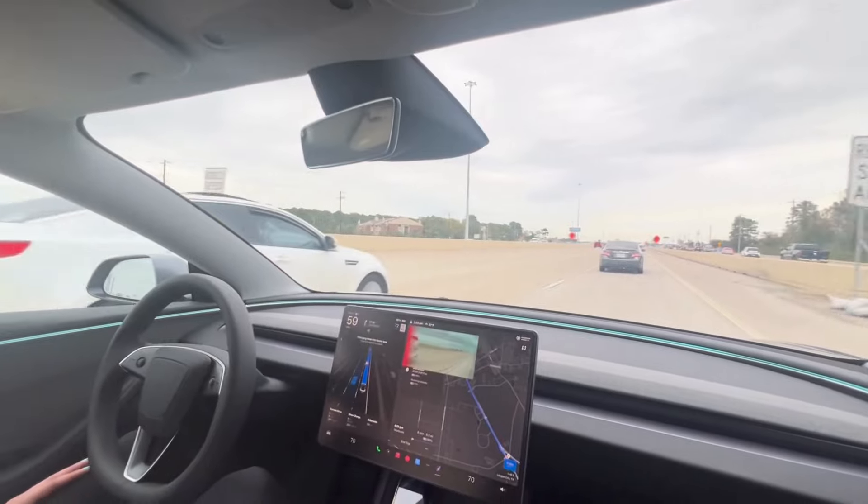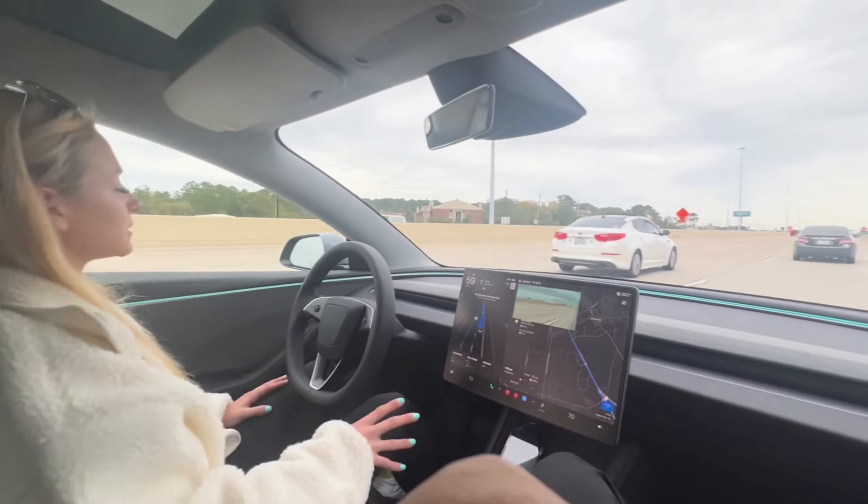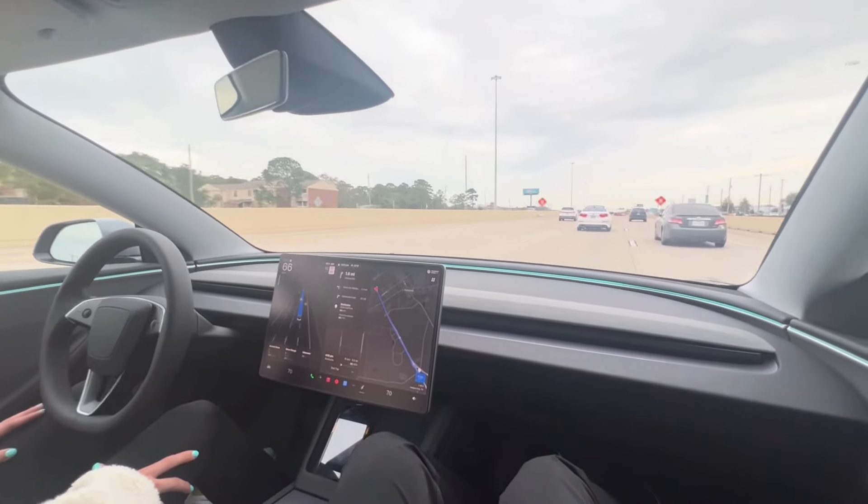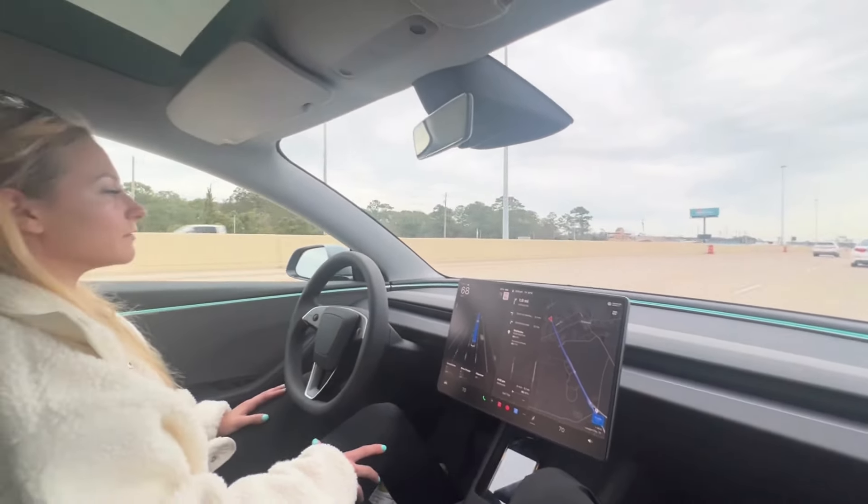A car just kind of pulled in front of us a little bit, and then the car sensed that it was not going as fast as we were. So it was like, we're not going to stay here — we're going to move on and drive ahead of them.